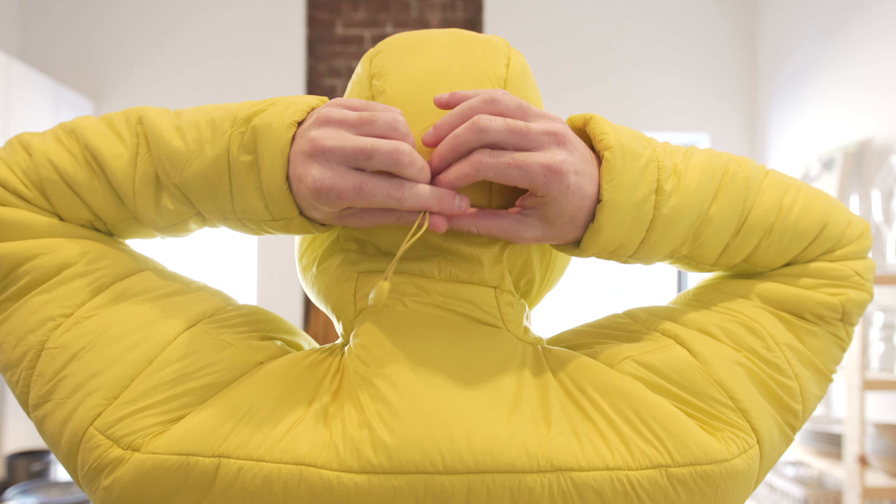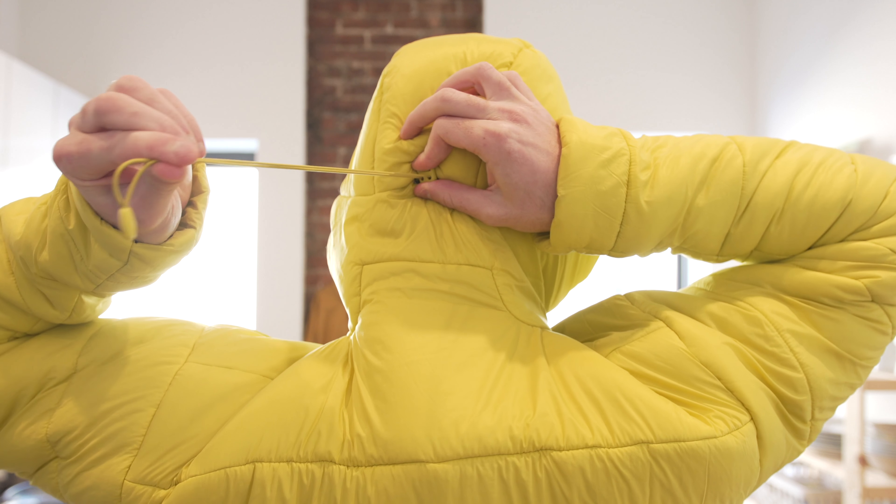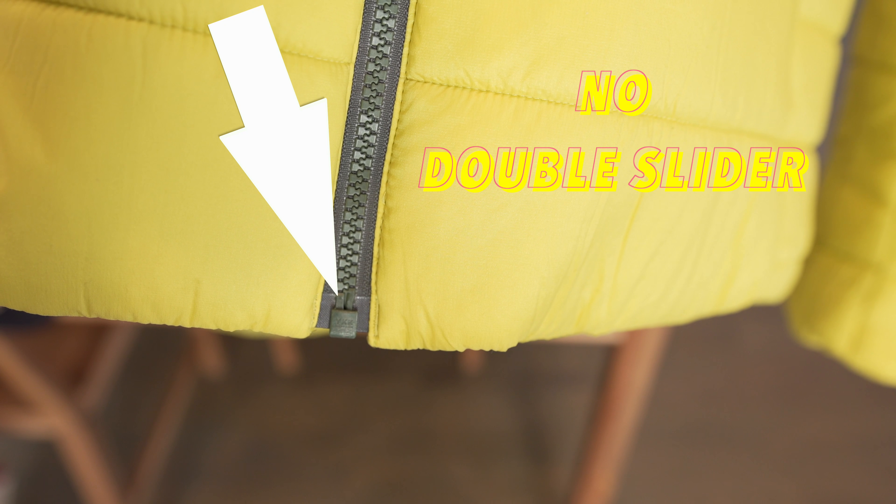My biggest gripe is the hood construction. The hood is designed to go over a helmet and performs well when you're wearing one — it's large and has a lot of material. However, it only has one point of adjustability; the cinch in the back takes in the peripherals but doesn't actually shrink the hood size. If this jacket is intended for alpine climbing and mountaineering, it should also feature a double slider on the zipper so you have easy access to your harness without having to fully unzip.